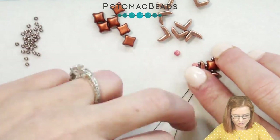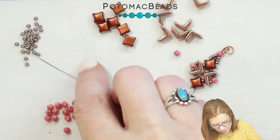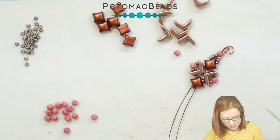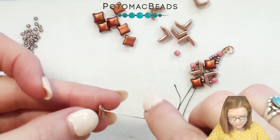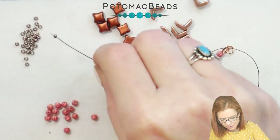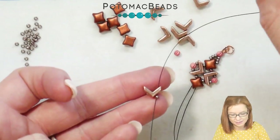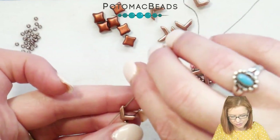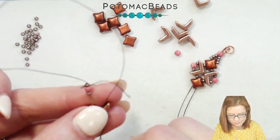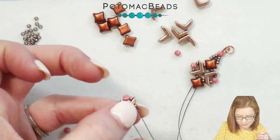So again, from here using our first needle, we're going to pick up an 11-0, and then pick up our first Eva, and go through an 11-0, melon, 11-0, and then back down through that second hole in our Eva.